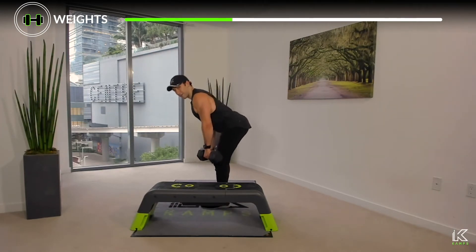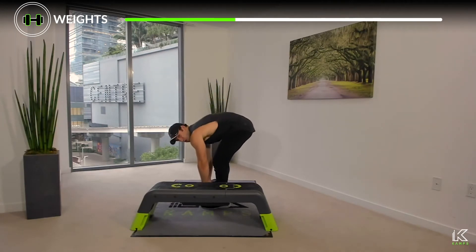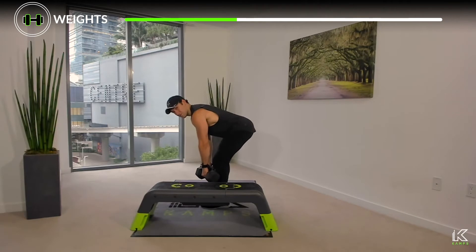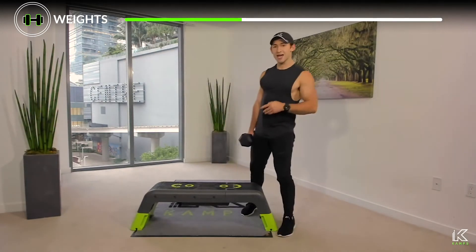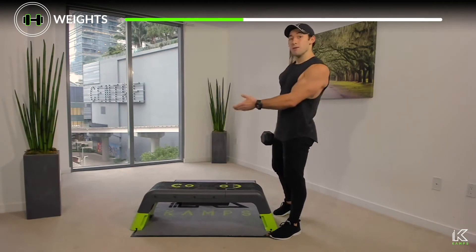Stand up tall and shake it out. This is an unsupported row, meaning we really have to engage the abdominals — otherwise the low back takes the brunt of it. A tidbit of advice: keep the dumbbells close to the shins and close to the torso rather than letting them go far away. For those who may have any discomfort in the low back, I'm going to show you a single-sided isolated motion that's supported by the bench.